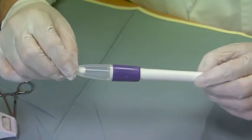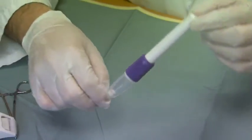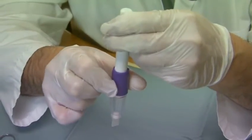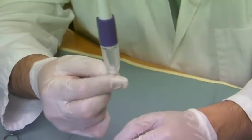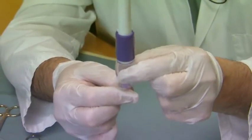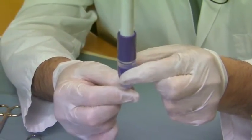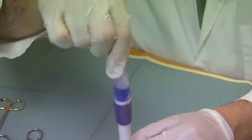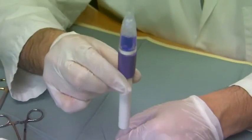To release the adhesive, we invert the pen, twist the purple collar in order to release the material, pinch the tip of the applicator, and then gently squeeze the bulb to draw the adhesive into the bulb. Then turn the applicator over and we're ready to apply it.